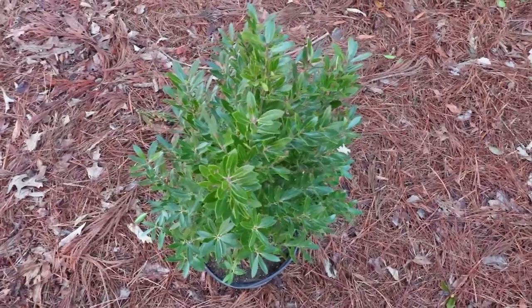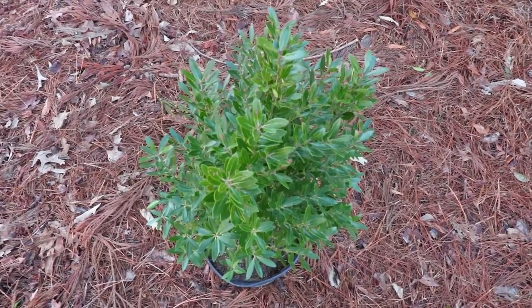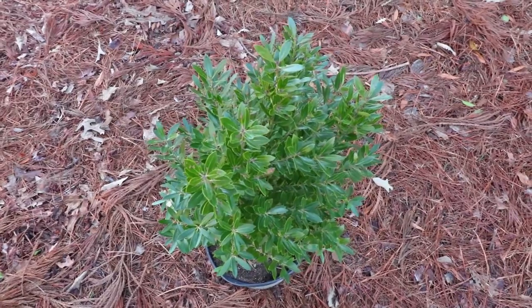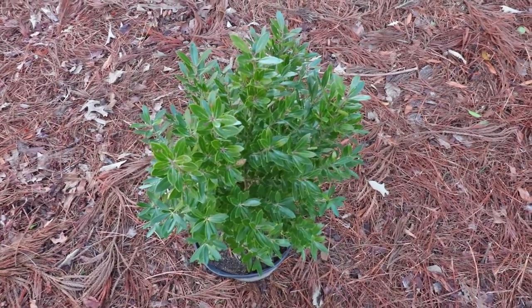Shamrock has a moderate growth rate — we might get 6 inches of growth out of these in a single season. To keep Inkberry Hollies their fullest, you want to give them at least a half a day sun and then all the way to full sun. They are very shade tolerant; this plant will have no problem adapting in the shade, it just will be on the thinner side, and you'll have to do some pruning more consistently to keep it full.